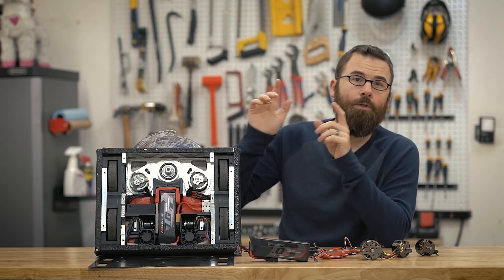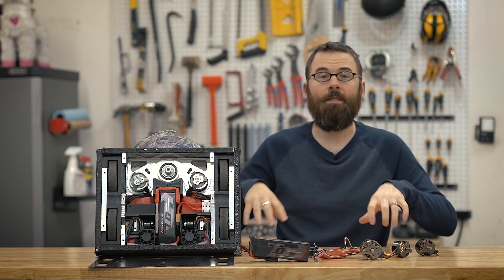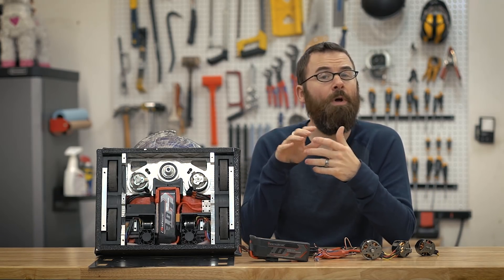What I'm going to do is move this robot over to my workbench and do a top-down shot so I can show you how everything is laid out, everything is connected, and what each component is.